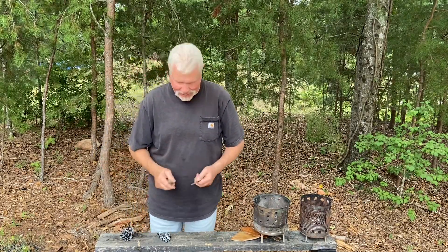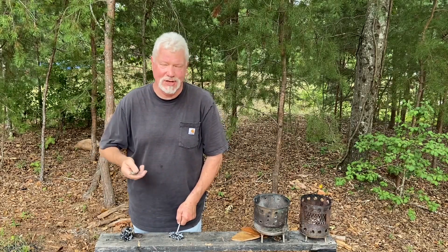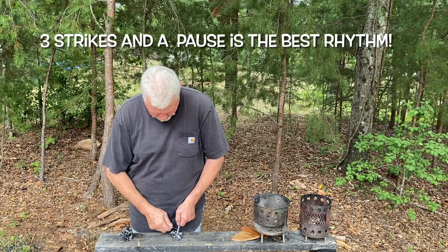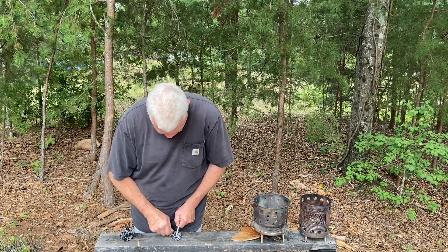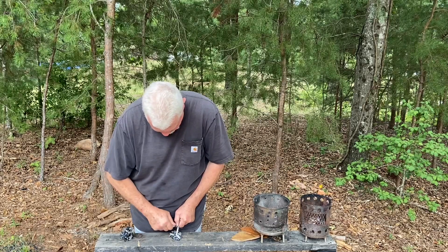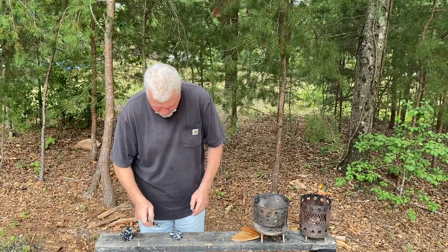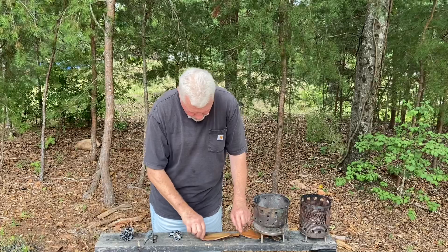Let's see if we can do it quicker than six strikes, which has been my best case. I've done three six-strike ignitions and an 11-strike ignition since I've started practicing with this technique. I've done three times.